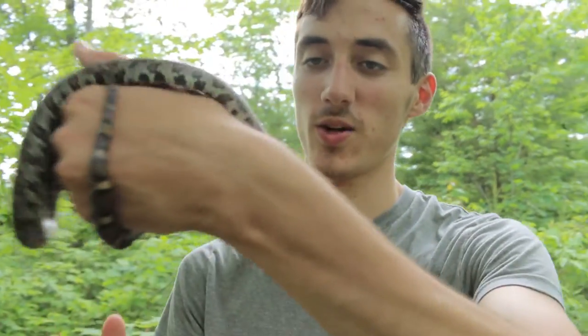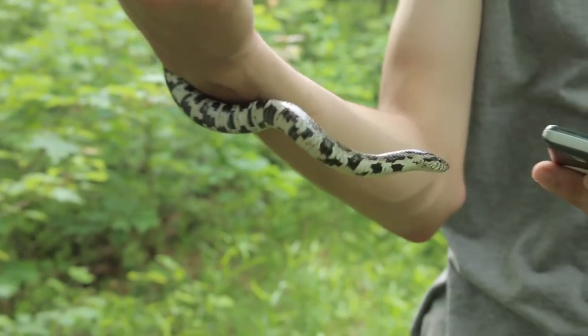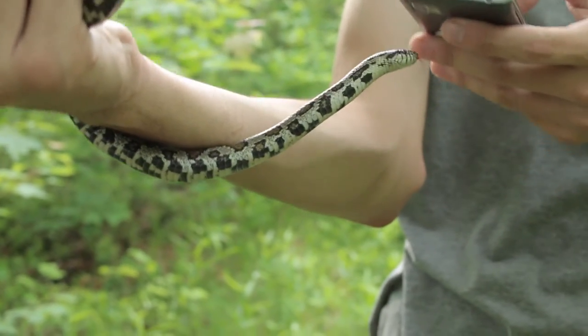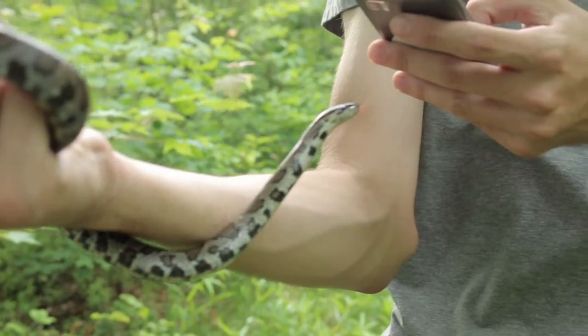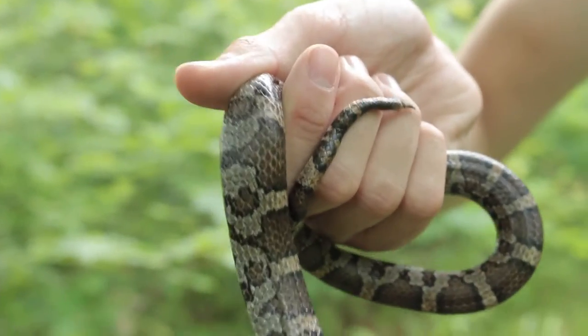Check this out — this is an eastern milk snake, I think it's Lampropelthus triangulum triangulum. I've found a red milk snake before but this is my first eastern. They've got these reddish brown spots on them. This one musked pretty bad all over me — it smells just like a skunk. We're just walking along the trail here.